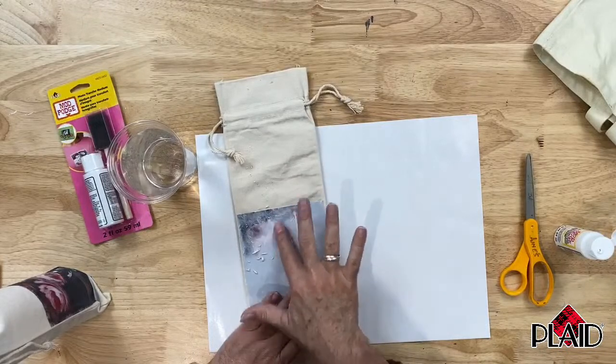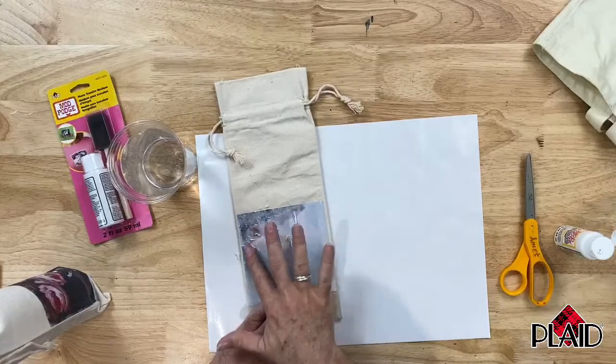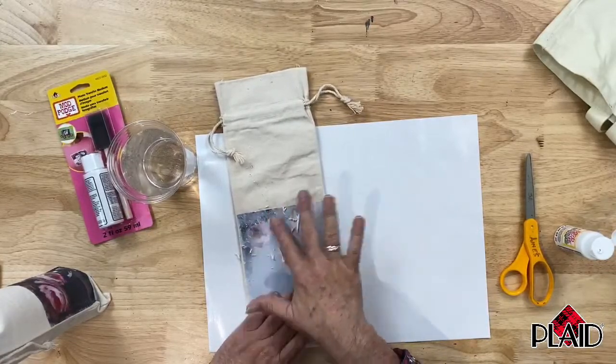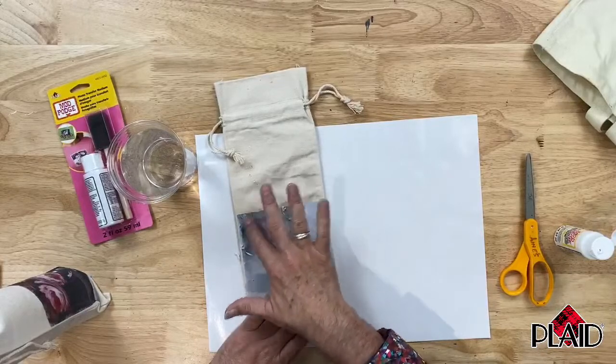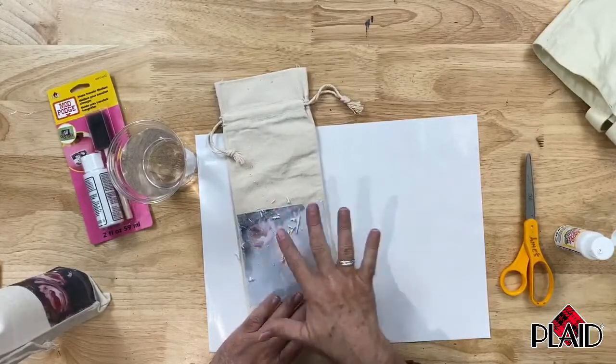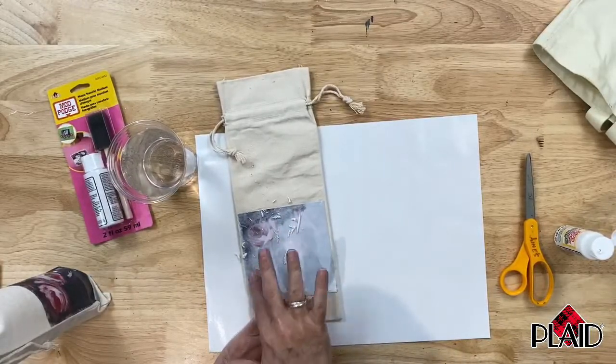We're getting this paper off. This is not going to be something that can be done in a couple of minutes — it's going to take some time. But this is kind of brainless work that you can do sitting in front of the television. Get a TV tray and you can start to rub the paper off of your image transfer.